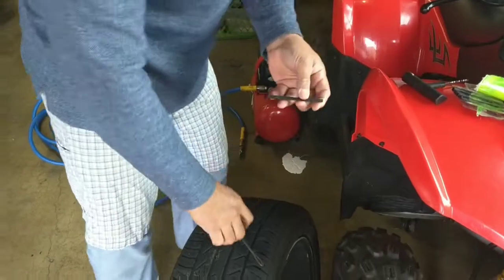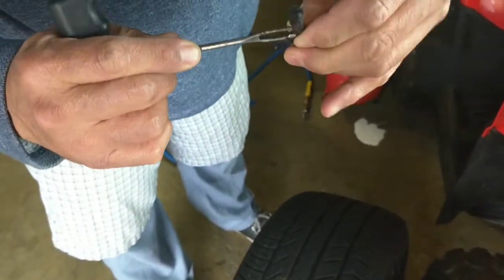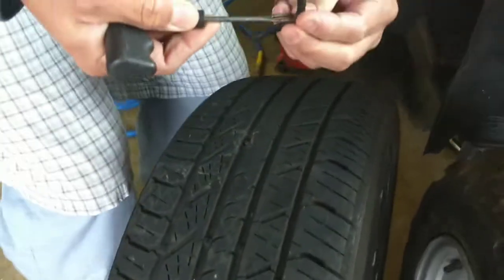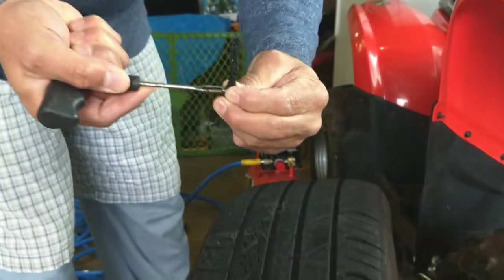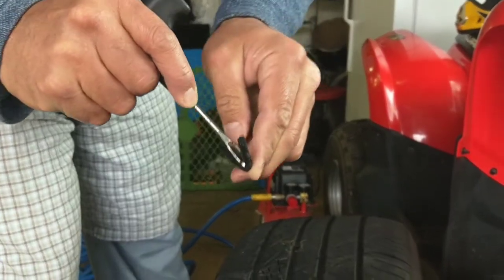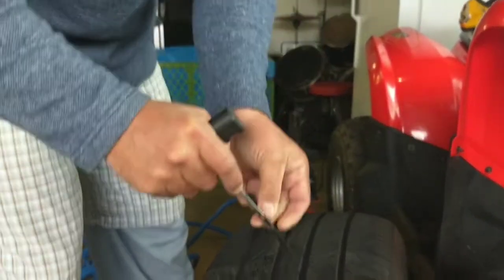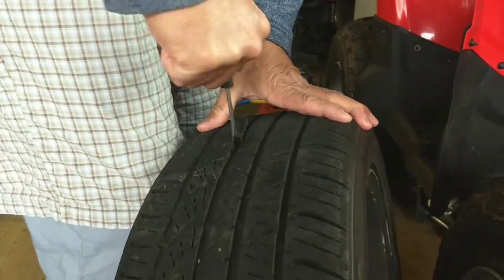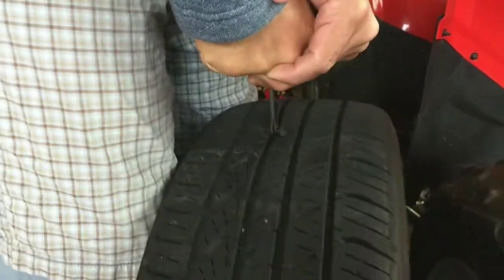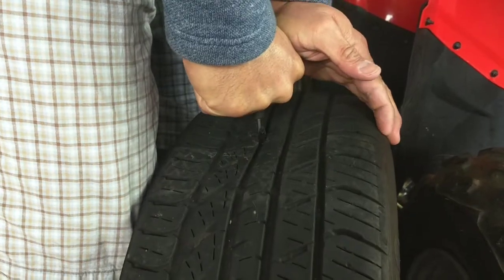Now you take one of these out and get this plug in between here like this, and then you just push it in there. You've got to get it in between here — get it in there real good. Come on now, and then you stick it in there. I don't know if this is even going to work because that's a really big hole.